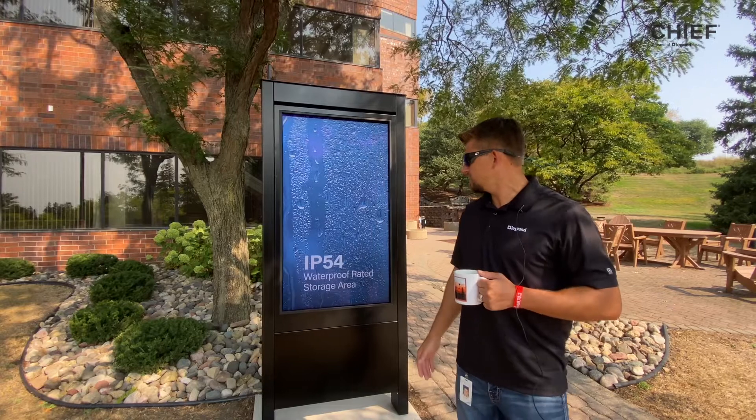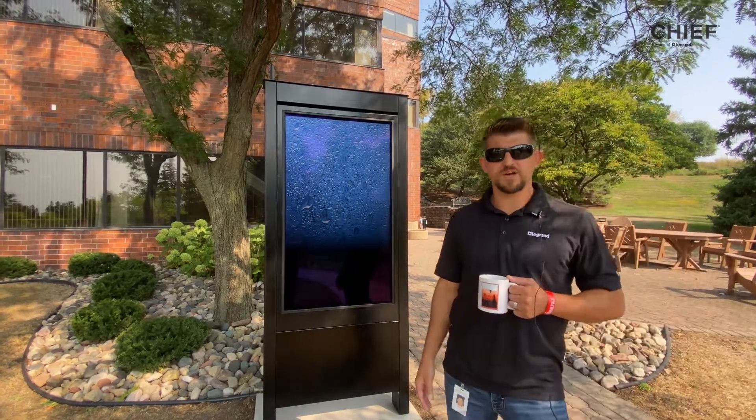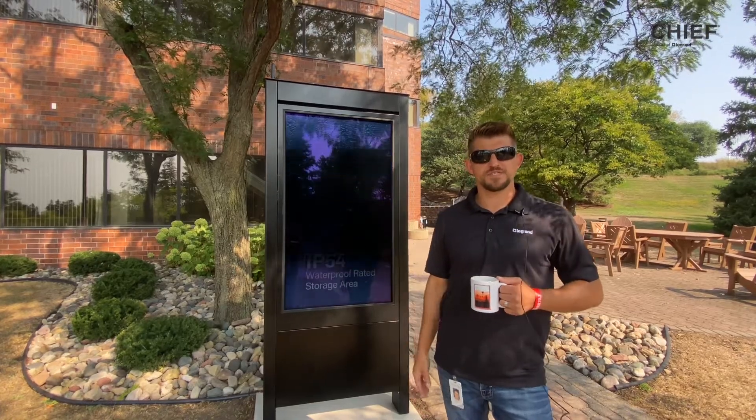For starters, you'll notice you have a nice, simple, clean aesthetic that's going to blend into a lot of different environments. Let's take a deeper dive into some of the features.